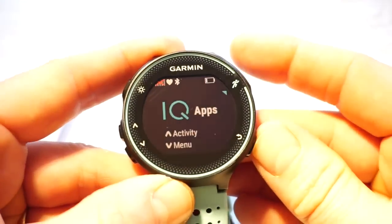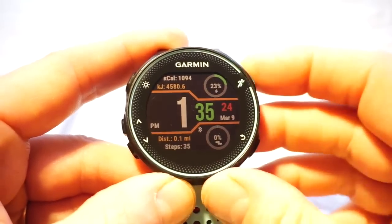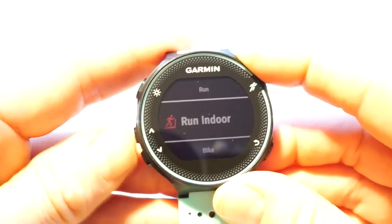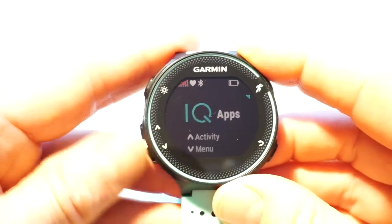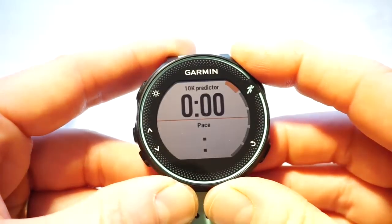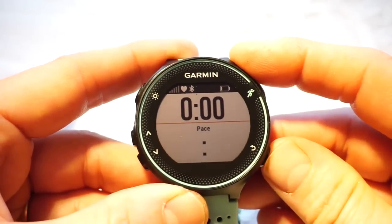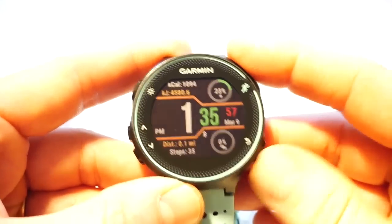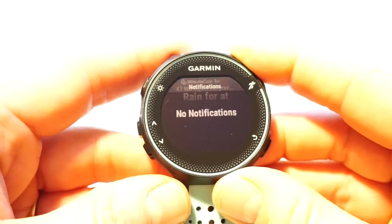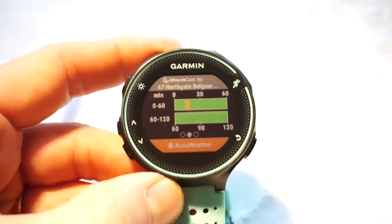Quick summary: we've got Watch Faces; Apps, which appear alongside the main four functions of the watch; Data Fields, which you view within a sports profile; and Widgets, which appear on the home screen. That covers all four Connect IQ categories for the Forerunner 235.